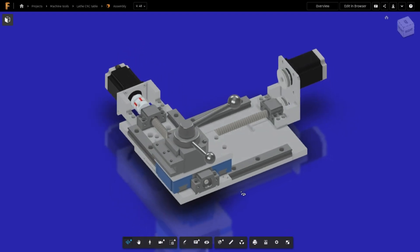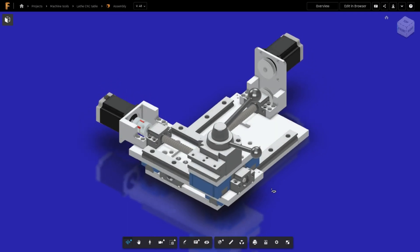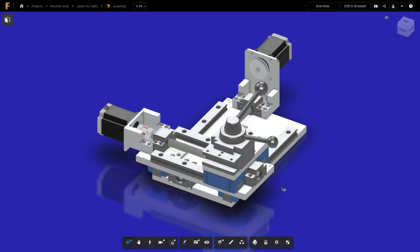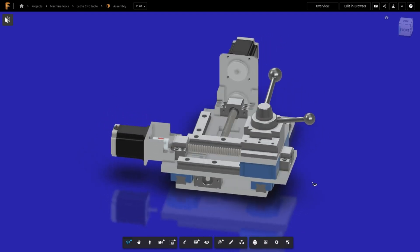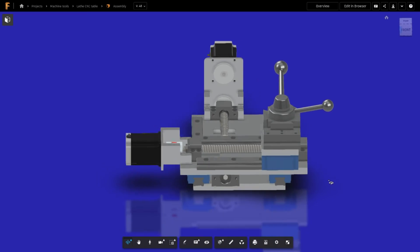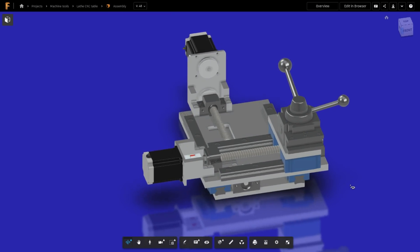There are however several downsides to this design, notably the maximum effective swing is reduced, the maximum length of material that can be turned is reduced, and the tailstock cannot be used. That said, I don't plan to turn large parts on this table, so these limitations are acceptable for me.